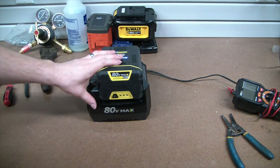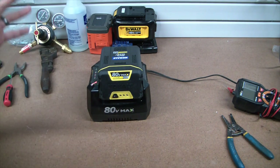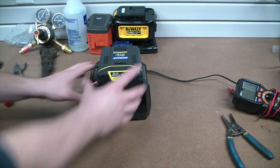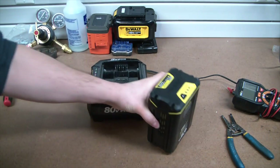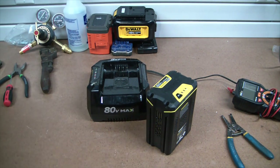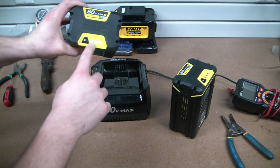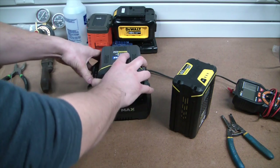I did read up some reviews on these batteries and it seems like a lot of them get returned. I'm hoping that's just because of owner incompetence - people aren't familiar with the chemistry of lithium-ion batteries and they leave them sitting empty over the course of the entire winter. The battery gets cold, blah blah blah. Here's one that I used last season.